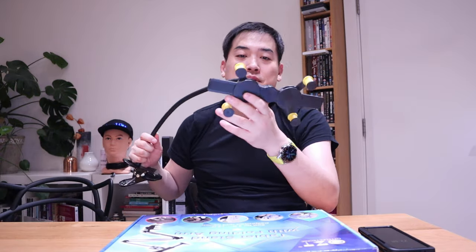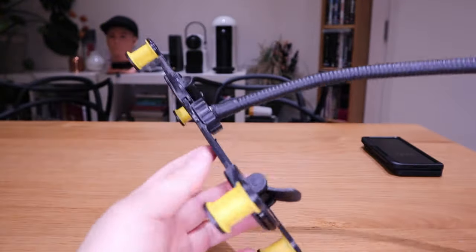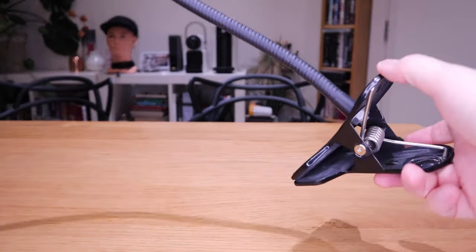I've had the Z Fold 3 for a while and I'm loving every single moment of it. I actually have a proper mount for my car as well, but unfortunately I don't have one for home use. I had this tablet mount for many years and I still haven't gotten rid of it because I hoped one day it would work for other uses, but the big problem with this one is holding the actual tablet or phone itself.